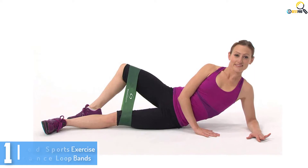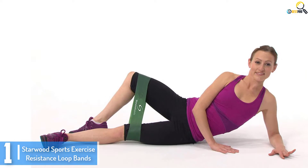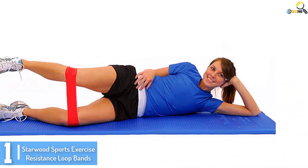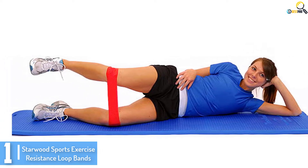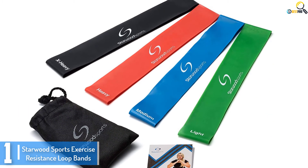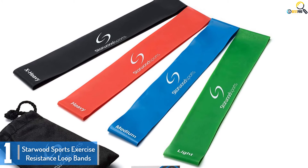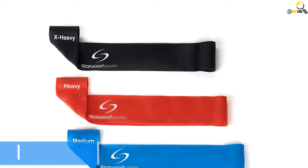And finally at number 1, we have the Starwood Sports Exercise Resistance Loop Bands. These bands are suitable for every person. It does not matter whether you're a beginner or a pro in your fitness journey — you will have a great experience with a set. Each band has a distinctive resistance level. Whenever you work out your back or hands, you can optimize resistance easily to get the right results. These resistance bands are versatile. You can use them to exercise different parts of your body, including shoulders and hands.